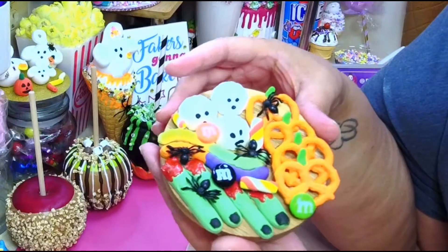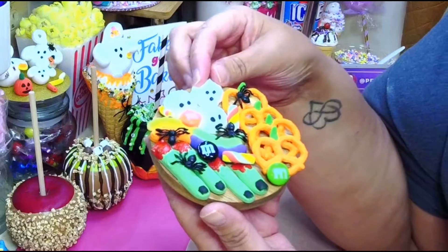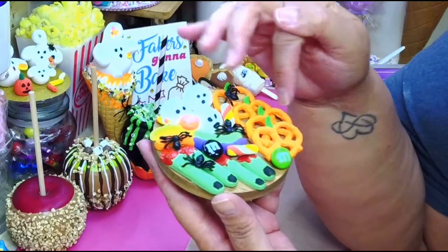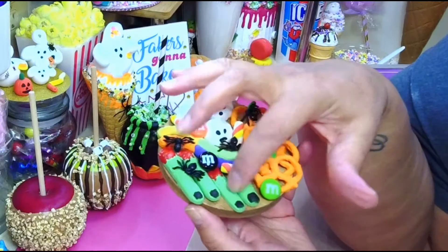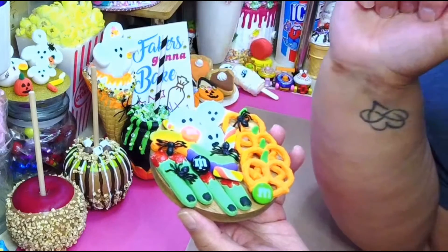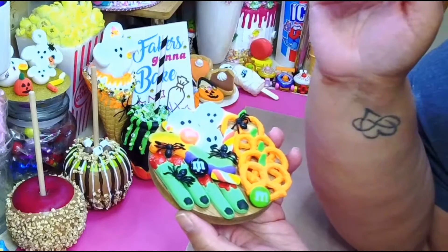You can make the fingers by hand, you can make the gummy worms by hand, you could try to make the pretzels — everything can be done by hand. I'm not gonna show you how to do it by hand because I'm not good at making pretzels, and I made fingers last year in my Halloween cookie video, and I also made gummy worms in my Halloween candy video.